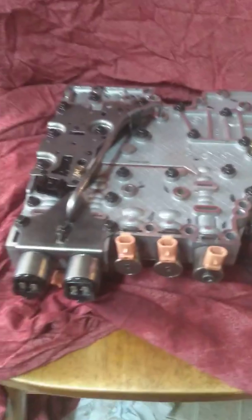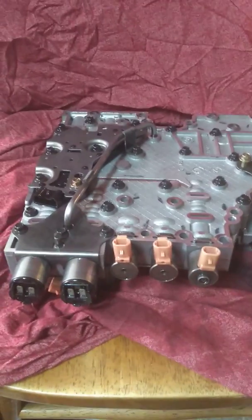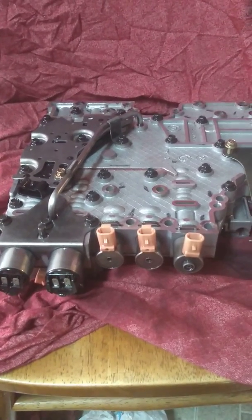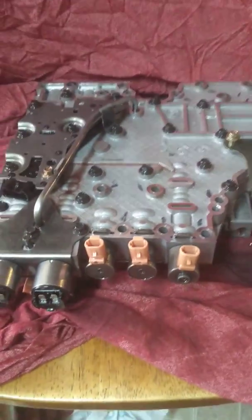Alright guys, I have an early first-gen Allison 1000 that came off of a 2002 Chevy Silverado Duramax 2500 HD. This is the complete valve body — you don't have to take off all the bolts to get it off.